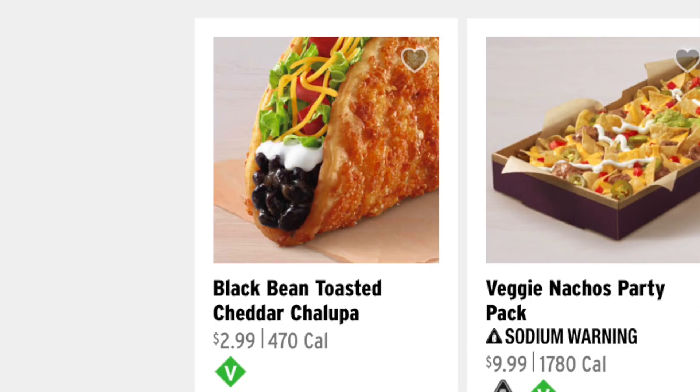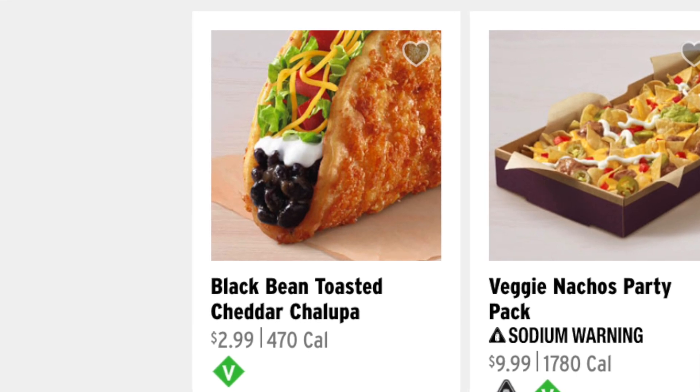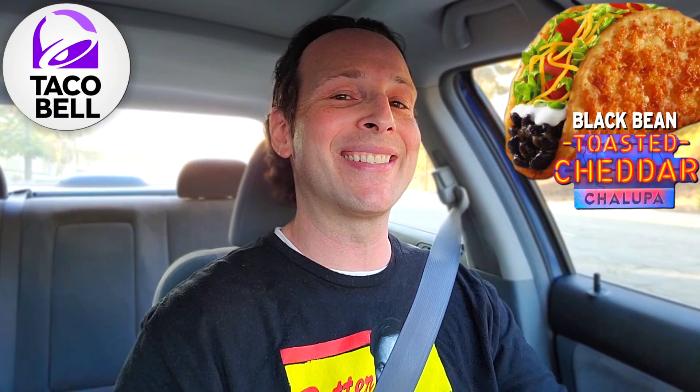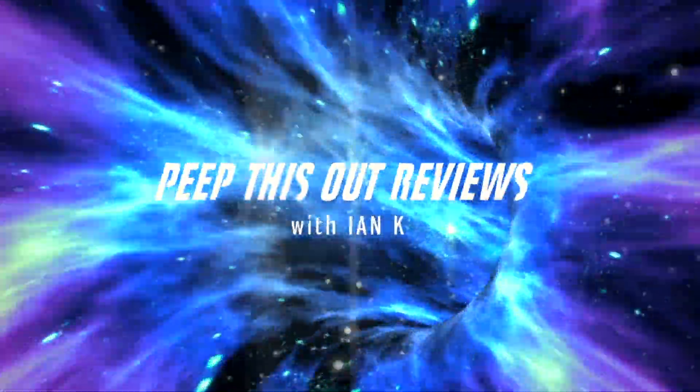But with the return of the Toasted Cheddar Chalupa, there's the push to really give this one a go right now. So since you already know based on the title to this review, I'm headed into Taco Bell right now and I'm going to be giving their black bean Toasted Cheddar Chalupa a shot. Stay tuned, because it's up next. Welcome to Peep This Out Reviews with Ian K — stay frosty.